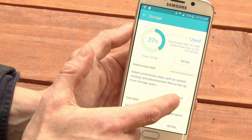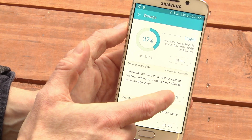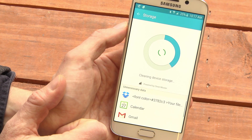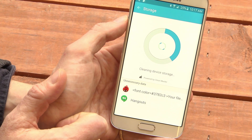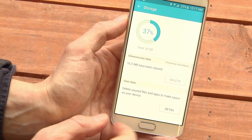You can also, in Smart Manager, delete temporary files which have been saved by applications but you're not using right now. I just cleared another 16 megs.